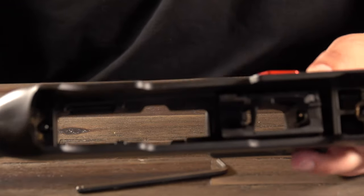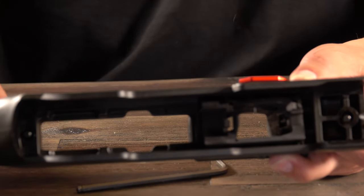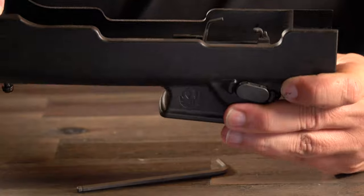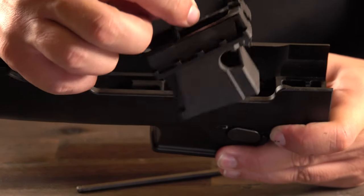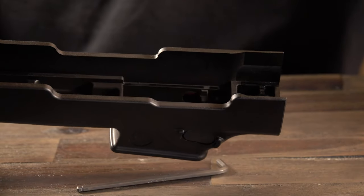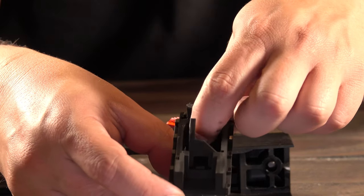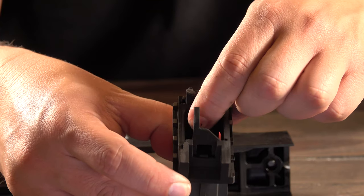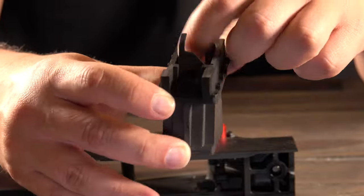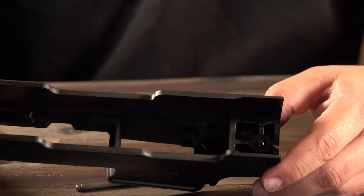Now we're going to go ahead and remove the current Ruger mag well so we can install the new one. All you need to do is depress the mag release and basically pull up — that's all it takes. The Ruger site mentions you may need to depress a metal part as well, but I didn't have that issue, so I don't think you guys would run into it either.